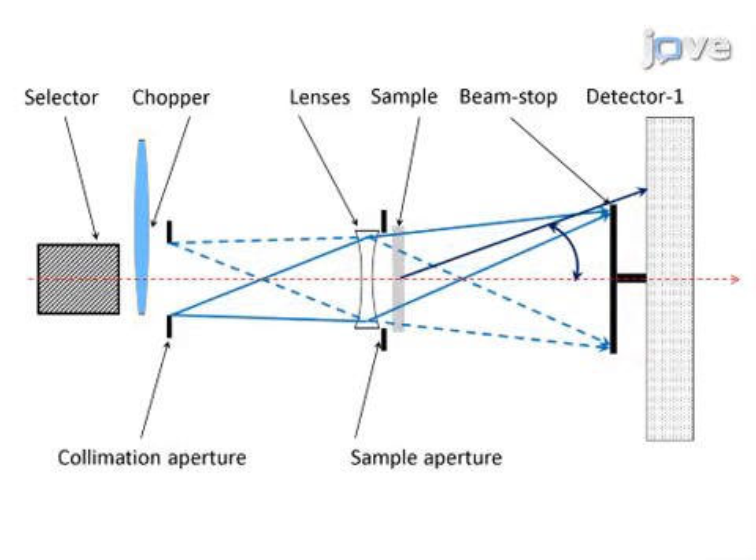The second mode is a high-intensity focusing mode. In it, there are lenses before the sample and a larger collimator sample aperture. These allow measurement of larger samples with the same resolution as the pinhole mode.